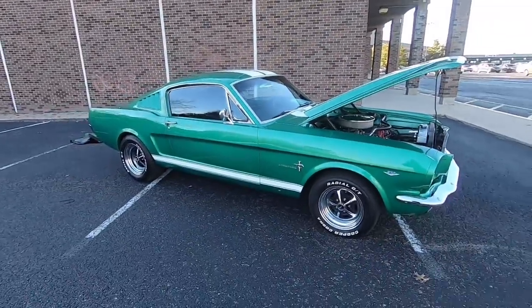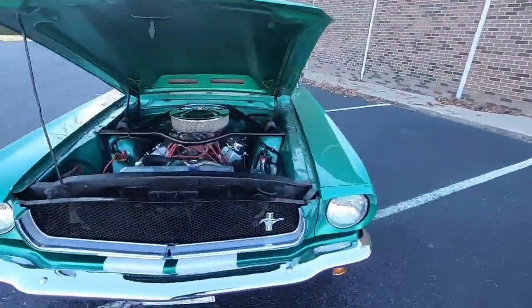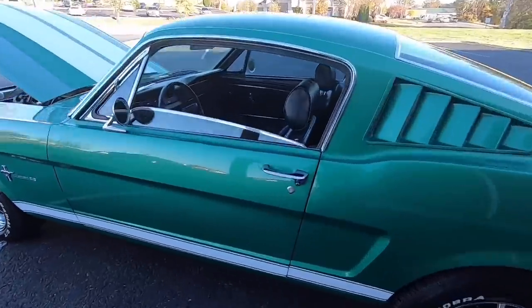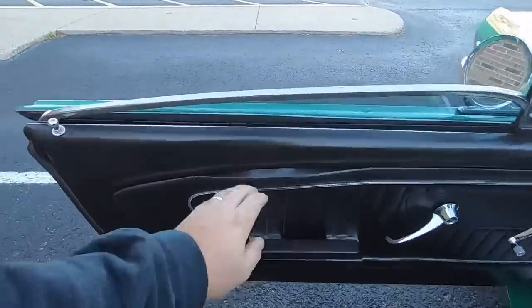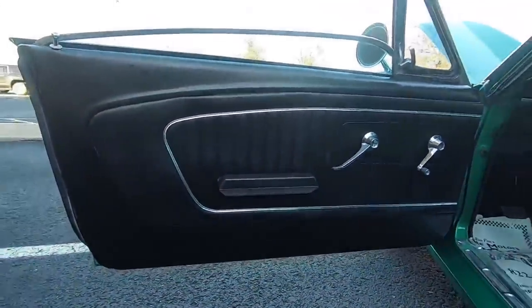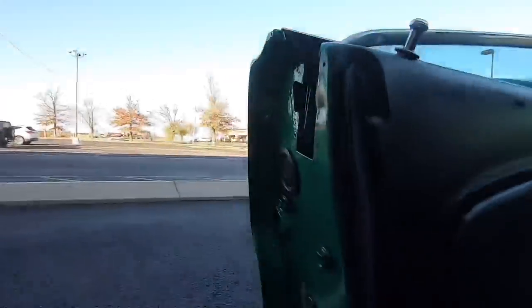We've made it all the way around this car; we're going to go ahead and jump on the interior and check it out. There's a little bit of peeling up there — that could be fixed. Otherwise, it looks pretty good. You can see a little bit of overspray on that door. Weather stripping looks good.